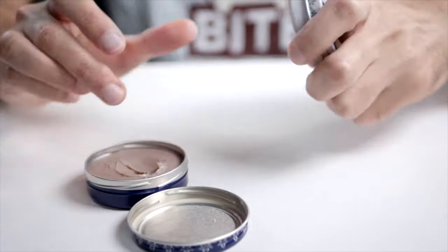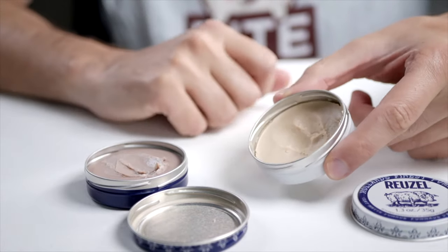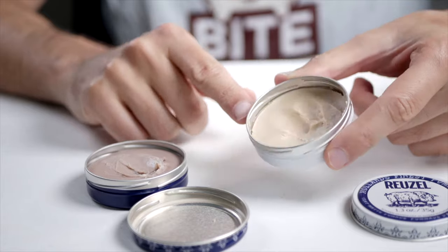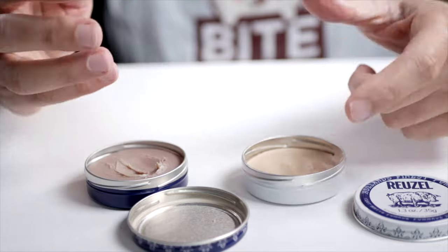It's very minty. And then we have the clay here, the Matte Clay, which is quite harder and it smells more like a medicine. This is very rugged and manly, but they both are on the rugged side.